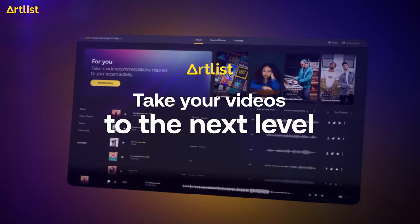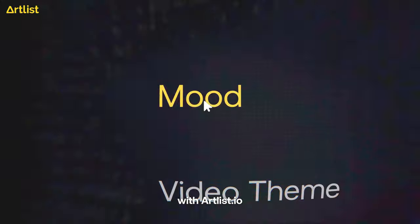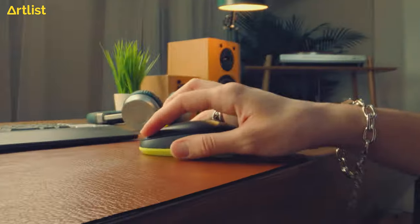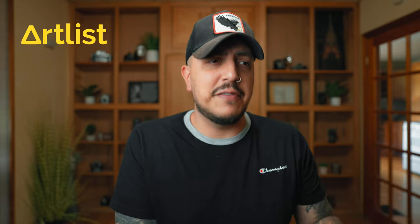This video does have a sponsor and that is Artlist.io. I've worked with a few royalty-free music companies and Artlist is the one I keep coming back to — they are by far the best. One of the worst things about editing video is spending time to find the right song. Luckily that is one of Artlist's specialties. Their search tools make it extremely easy and fast. You can search by genre, mood, video theme, or instrument. Not to mention the music itself is just super high quality — I find myself having songs stuck in my head that I've been putting in my videos from Artlist.